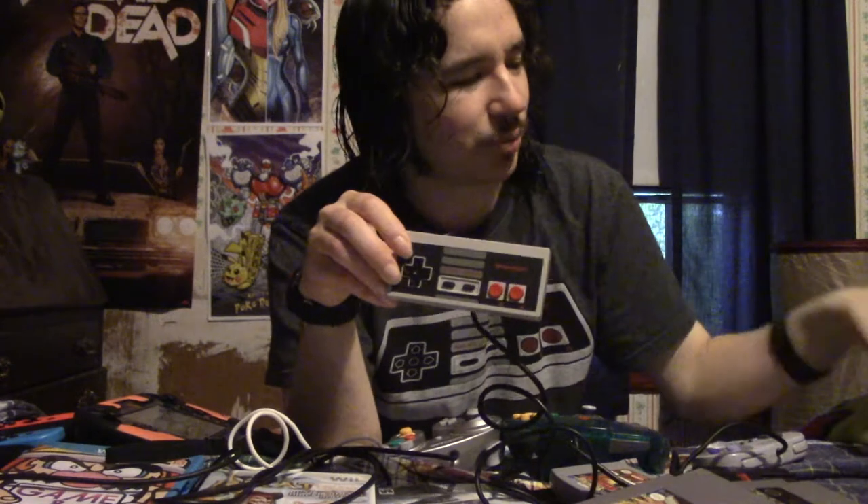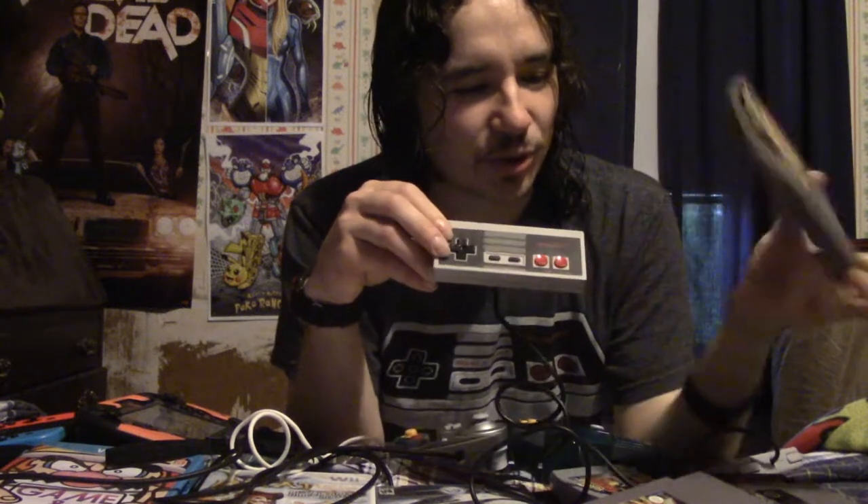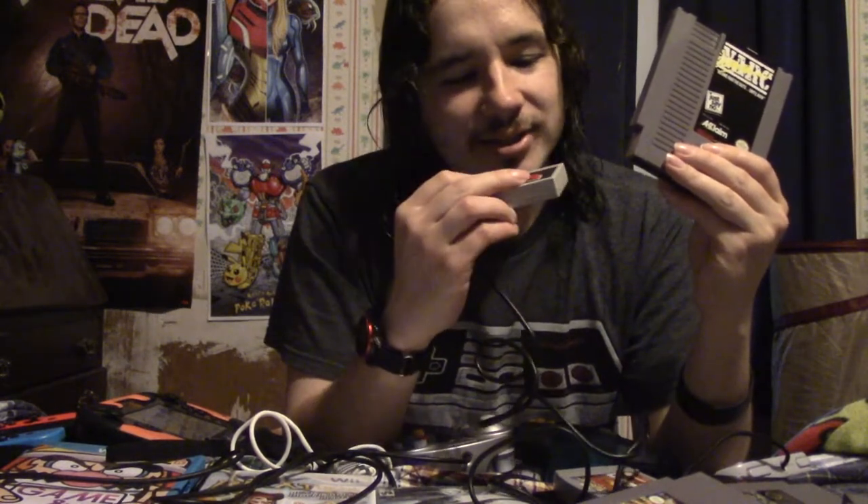The only real negative thing about this controller was when it came to arcade ports. Case in point: the TMNT arcade game. The arcade machine had three buttons — Attack, Jump, and Special Attack. In order to do a special attack on NES, you had to push B and A simultaneously. Another good example was NARC, where the arcade cabinet had four buttons: Jump, Duck, Machine Gun, and Rockets. For the NES port, B was Machine Gun, A was Duck, you had to tap B to fire rockets, and tap A to jump. And if that sounds like a pain — that's because it is.